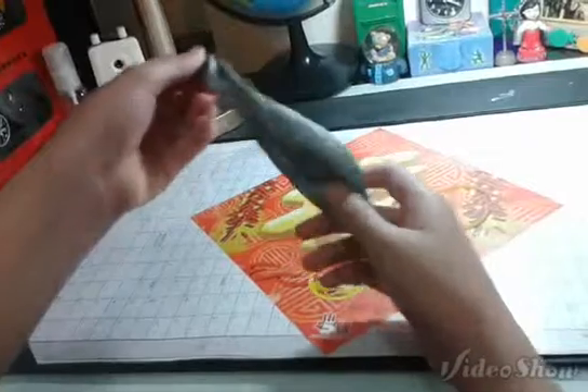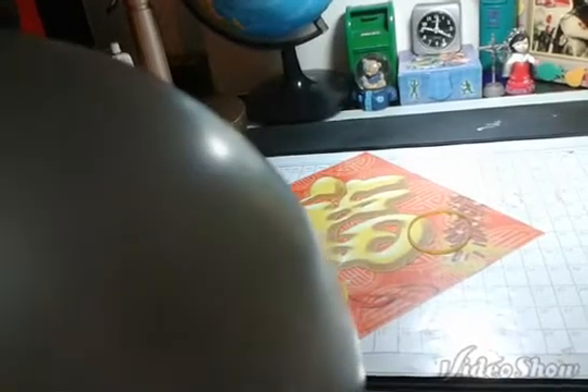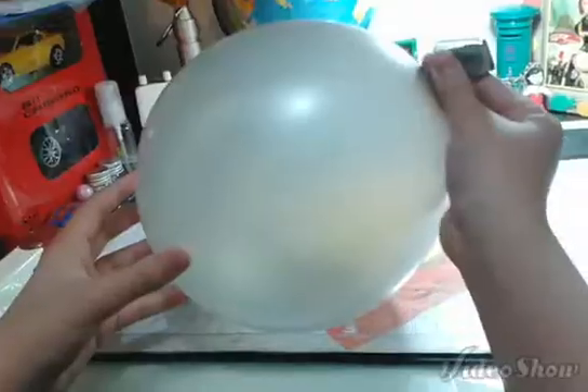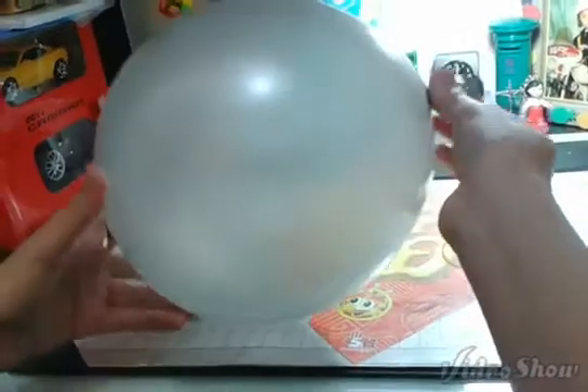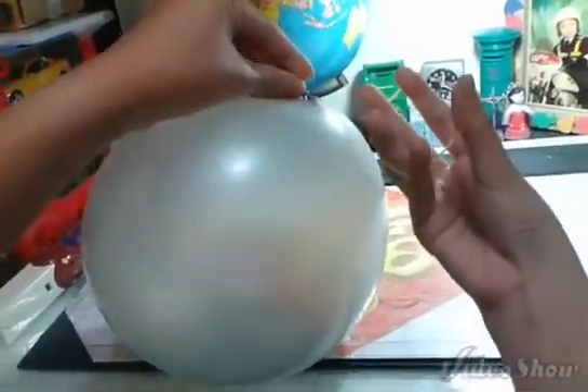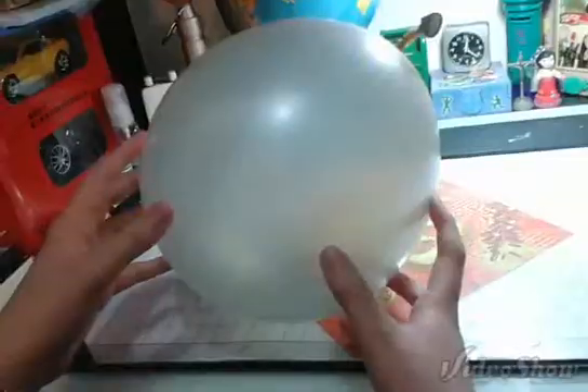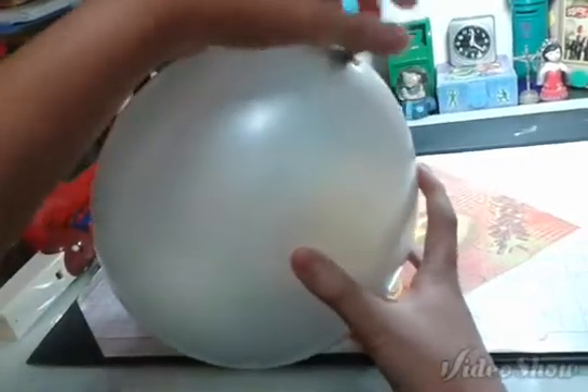After that, you're going to use your mouth to blow up a balloon — not too big and not too small. The next step is to take a rubber band and tie the end of the balloon. And here it is.